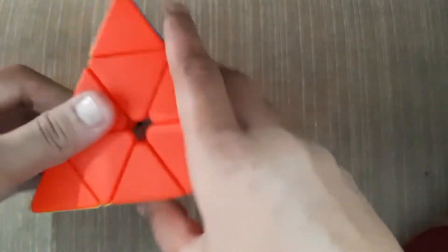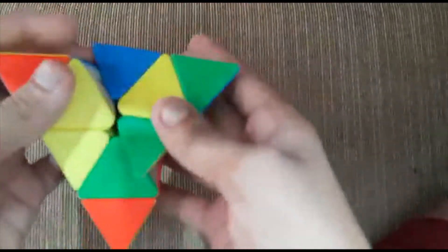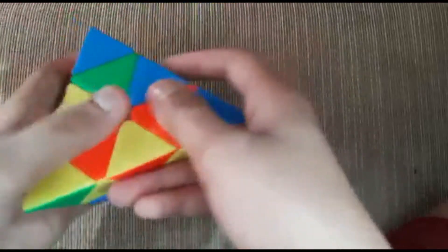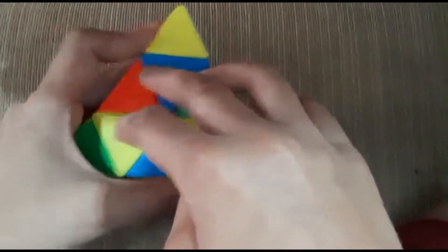So now I'm gonna shuffle and come back to teach you how to solve it. Now I have fully shuffled the triangle cube. So now what you need to do is choose any color. I choose blue because that's my favorite color and that looks easy. So for the first step you need to form the center pieces of the color you have chosen. I have chosen blue so I'm forming the center pieces for blue.